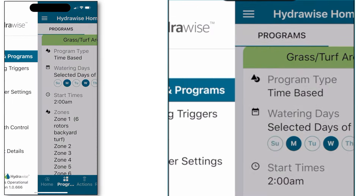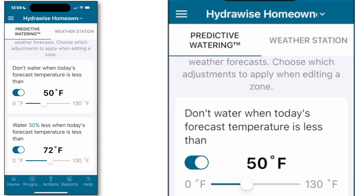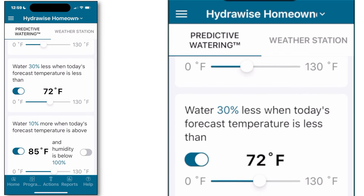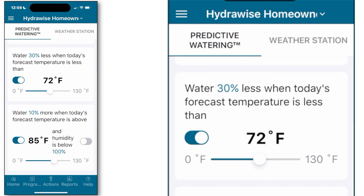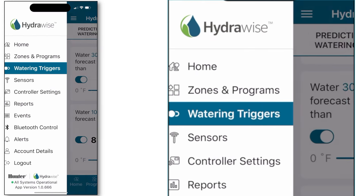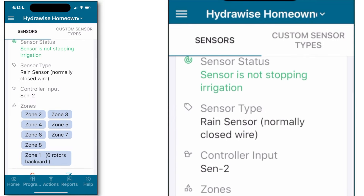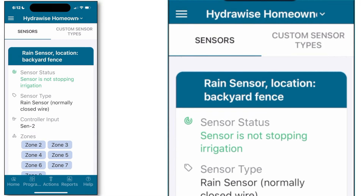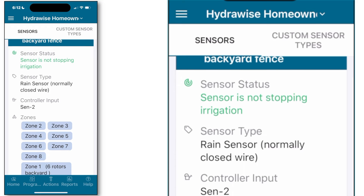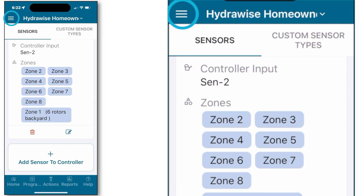Back to our main menu for our next stop, water triggers. Using a multitude of hyperlocal data points allows Hydrawise to make intelligent decisions about when to increase or decrease your irrigation cycles, or eliminate them altogether, using future cast, current, and past tense data points. Next up, sensors. Hydrawise controllers are compatible with a multitude of different sensors including water flow, rain sensor, freeze sensor, and moisture.